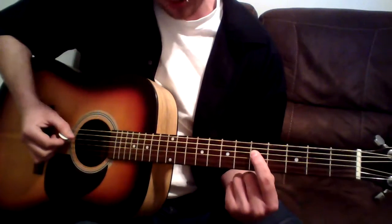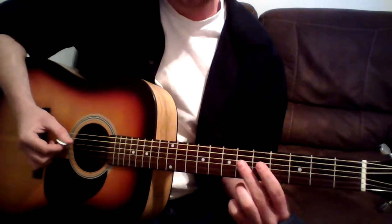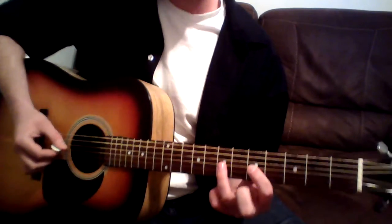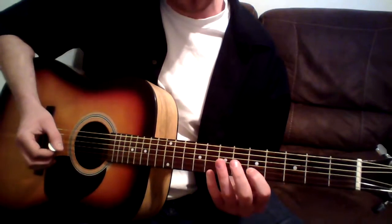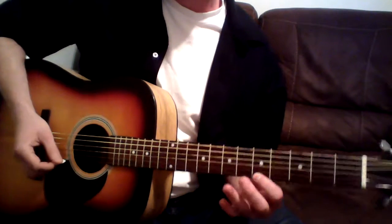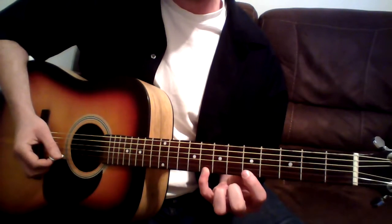Then we're going to go to this D string, and we're going to do 5 on there, then we're going to skip 6 this time and go to the 7, and go up to 5 on the G string, and then down to 7, and down to 8, and then 5 on the B string, and then just to 8, just like we did on this E string up here, and then we're going to go to the high E string and do the same: 5, 8, and then we're going to reverse it.